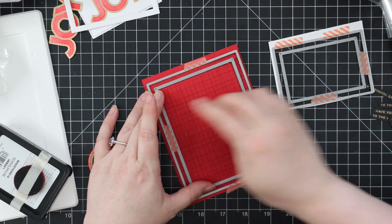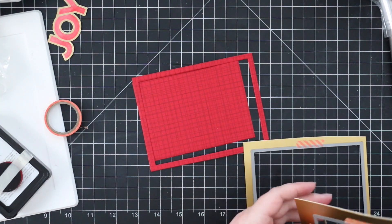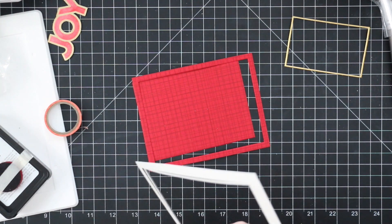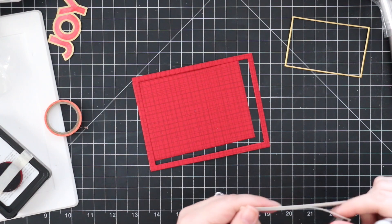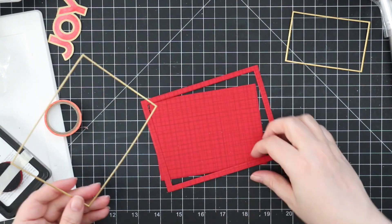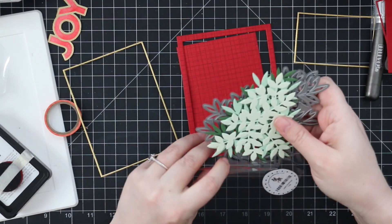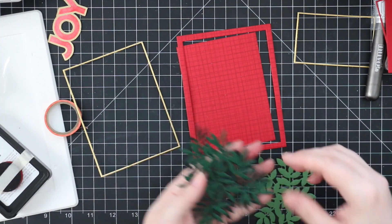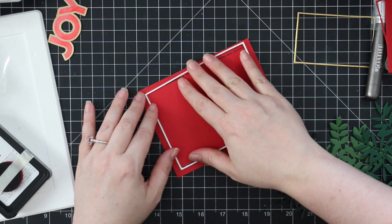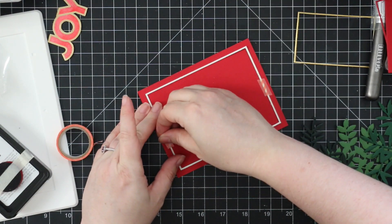The washi tape holds the dies in place so I can run these through my die cut machine and die cut both pieces at the same time. I also die cut my absolute favorite Tonics gold satin pearl cardstock — it has a gorgeous gold finish but because it has a satin finish, it's not reflective like a gold foil cardstock. I cut the same frames from that gold pearl cardstock, and then I also pulled out the Simon Says Stamp leafy Christmas tree wafer dies. I used these last year; they're still available and I'll have links. I die cut three shades of green cardstock with those wafer dies.